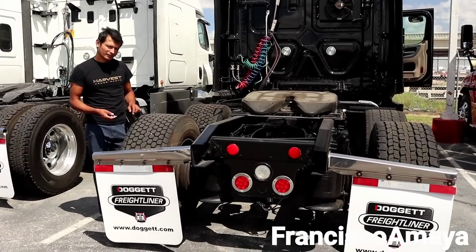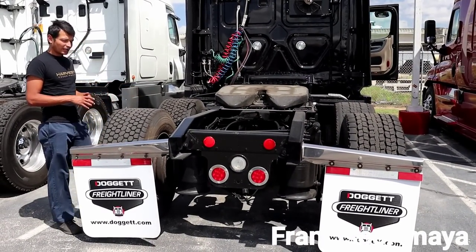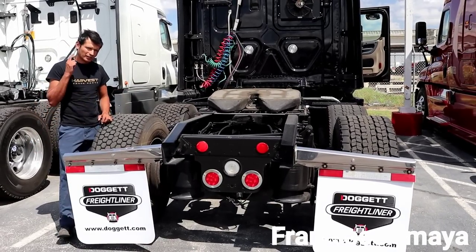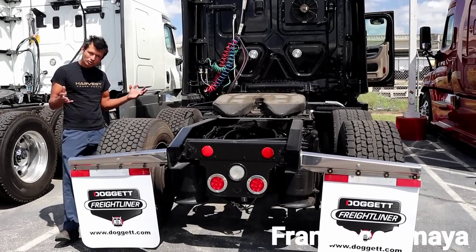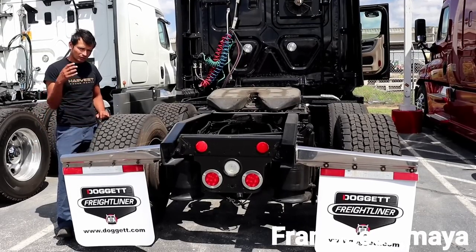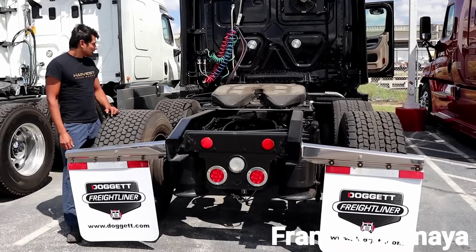Welcome back to the channel. Today I'm here in San Antonio, Texas at Dogger Flylander. I came all the way from California to San Antonio to check this truck — and it's not just to check it out. It's mostly to make sure that the owner is going to make a good investment, because sometimes you can buy trucks and they are not as they say they are.